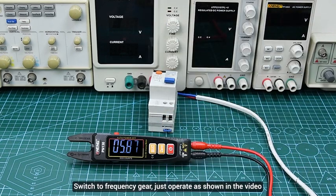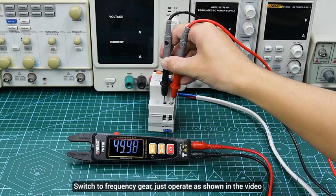Hertz: automatically identify the Hertz gear, just operate as shown in the video.